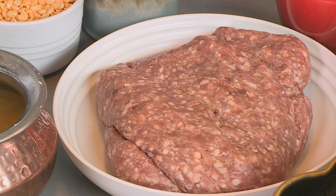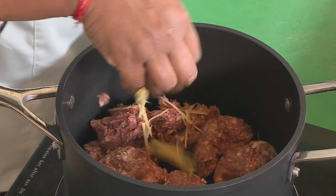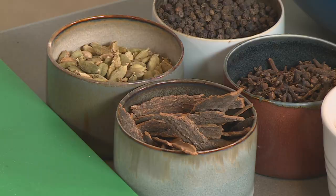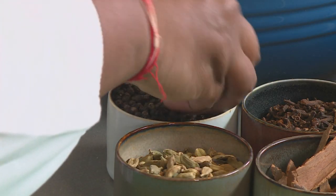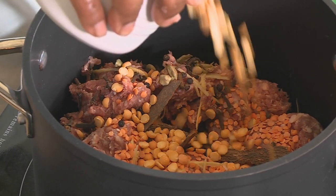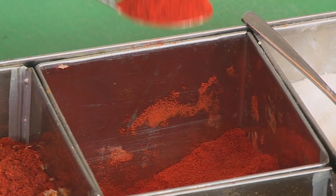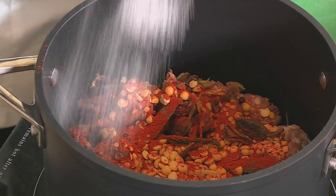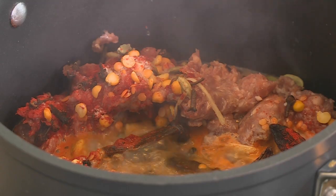Our first dish is shammi kebab. We need some lamb mince, which I'm going to break gently into the pot, some fresh ginger, turmeric, whole cinnamon sticks, whole green cardamom, whole black pepper, some cloves, some chana dal, black cardamom, a good spoonful of degi mirch, some salt, and some water. This mixture will take about 45 minutes to cook. Once cooked, pick out all the whole spices and blend to a paste, but I have pre-made some shammi kebab mix.